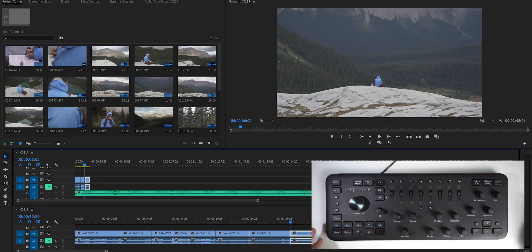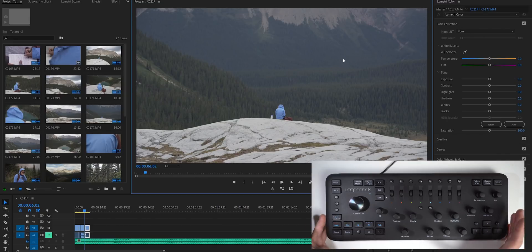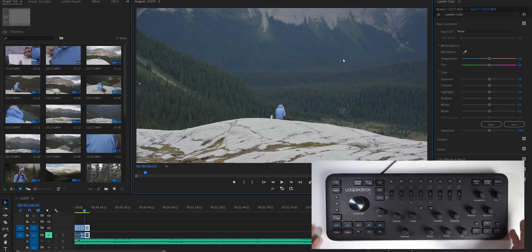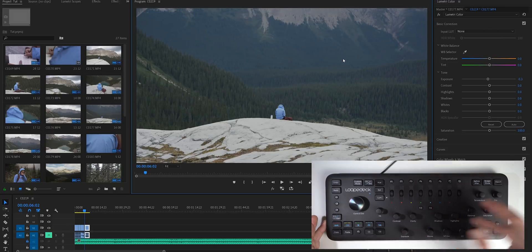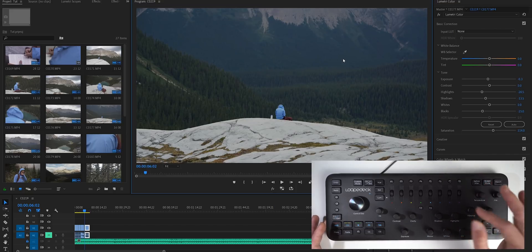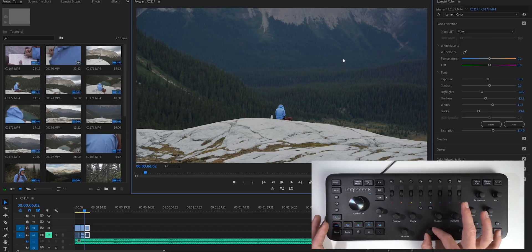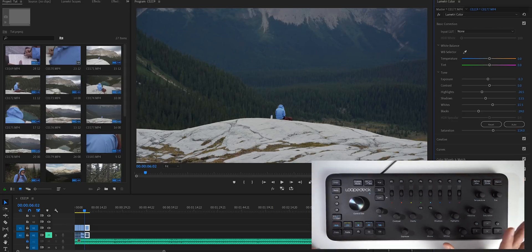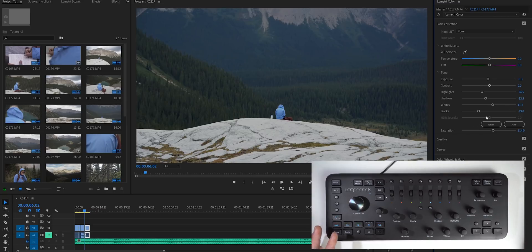Now let's talk about probably my favorite part of the Loupedeck Plus — the color grading workflow. I like to color grade using my own personal LUTs, and with the Loupedeck I can set those to a preset. I have the P4 preset set to automatically add my favorite LUT — if I undo that and push P4, it automatically adds my LUT without going to any drop-down menus. Then I can use all of these knobs and wheels to color grade my footage — bringing exposure down, adding saturation, vibrance, contrast with the shadows knob and blacks knob, bringing highlights down and whites up. Clicking on the Lumetri Color panel shows the before and after.